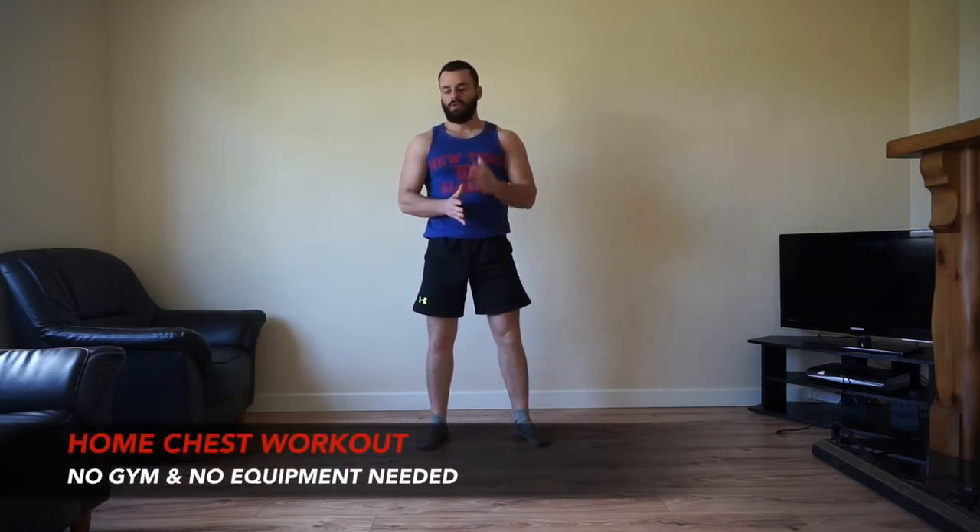What's up team, Connish Long here and welcome to today's 10 minute follow along, mass building, chest blasting workout that you can perform absolutely anywhere with no gym and no equipment needed. Today's workout is going to consist of 10 different push-up variations focused to really help build that lean, strong, functional and athletic muscle by utilizing the most effective machine in the world — your own body weight.